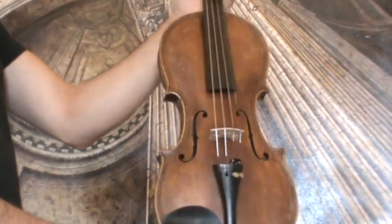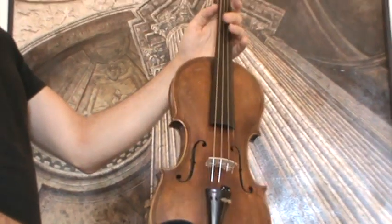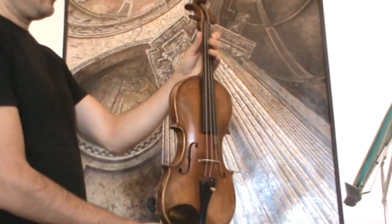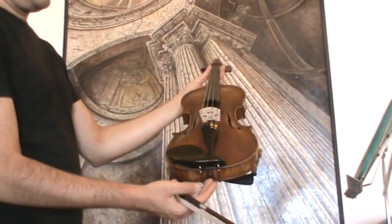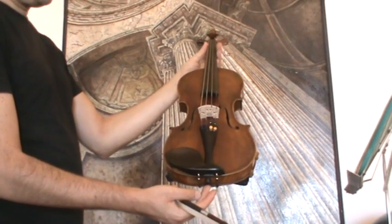The front is medium to fine grain spruce. In our workshop, the violin received a new setup with rosewood pegs, an ebony tailpiece, a new ebony chin rest, a new bridge, new sound post, and new strings.